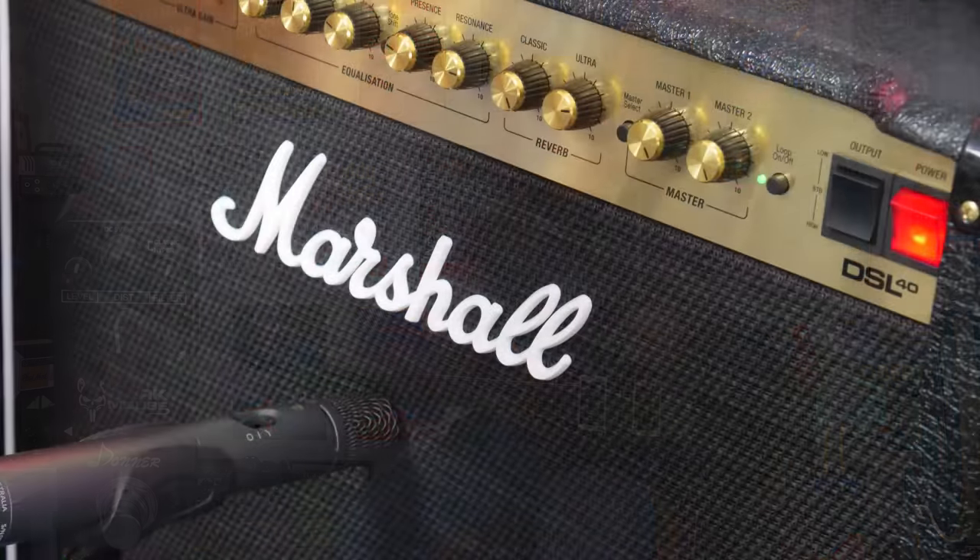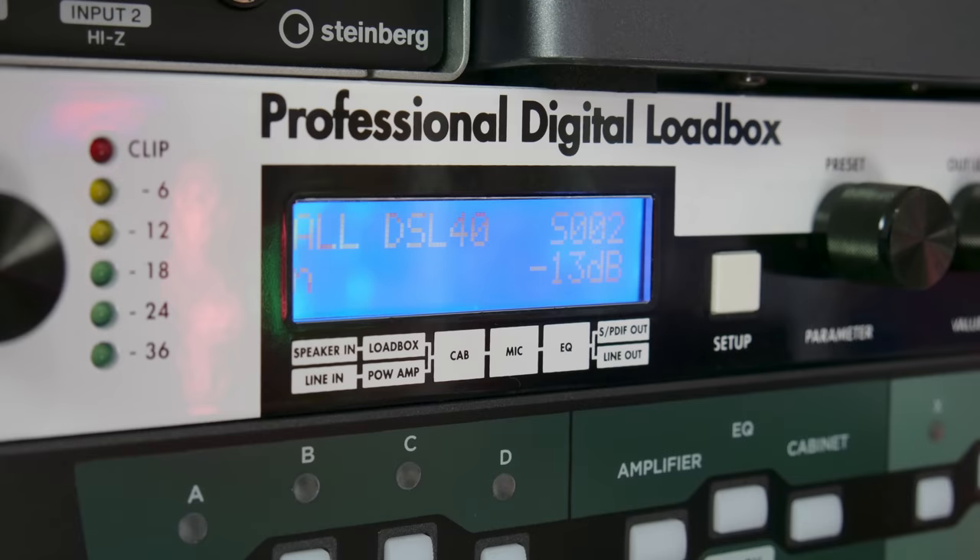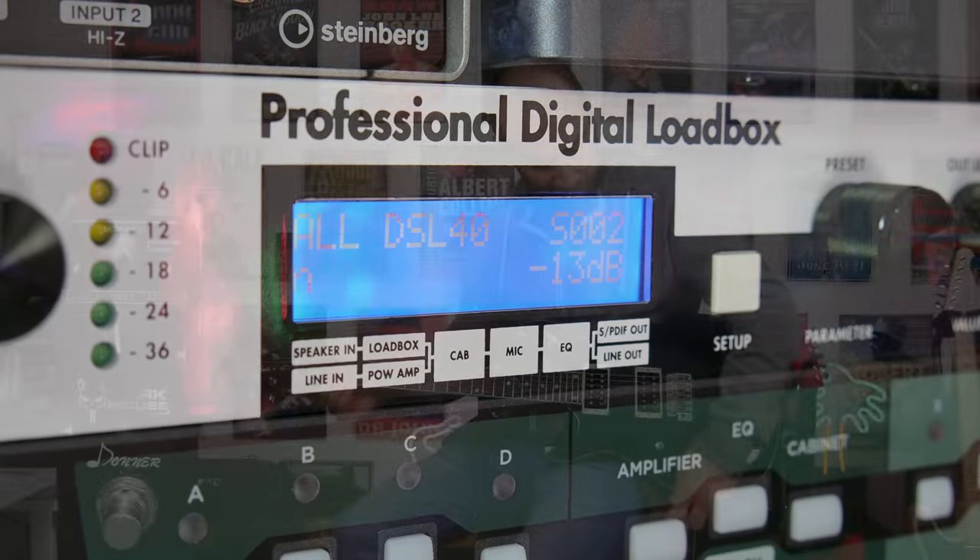Today I'm playing the Harley Benton CST 24T electric guitar. This is all stock into my Marshall DSL 40CR amplifier on the clean channel. It's a really cool pedal platform amplifier. This is the clean tone on the bridge pickup.